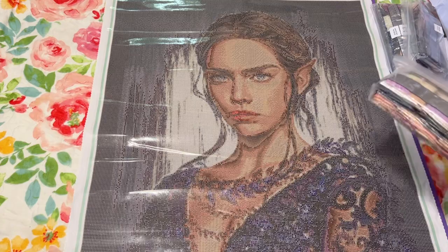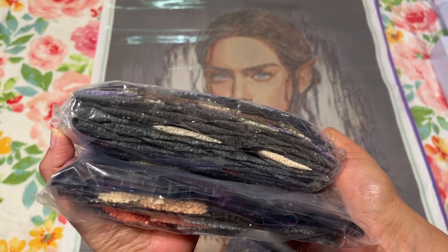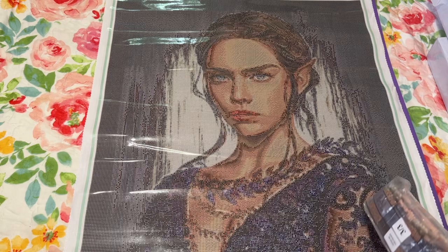Let's take a look at the drills — look at all those bags and all those colors! There are going to be a lot of dark colors. I'll probably have a smaller, more colorful kit going at the same time. I did get these in squares since it was a portrait. It's going to look so beautiful when it's done.